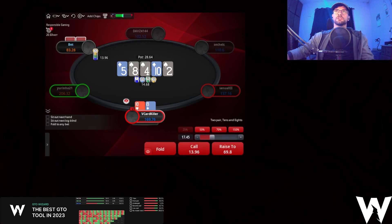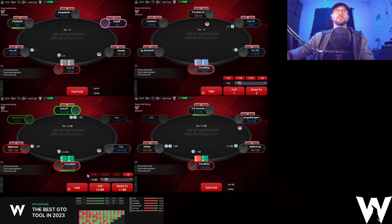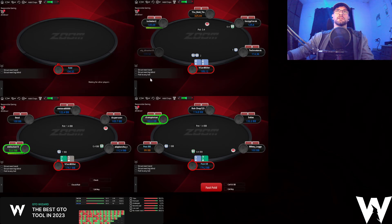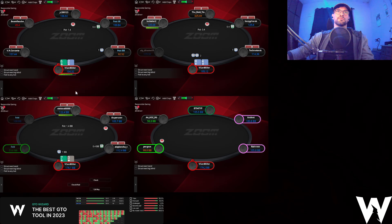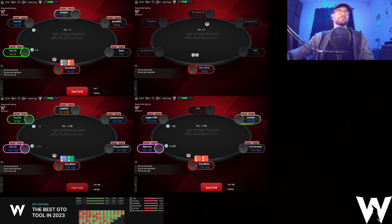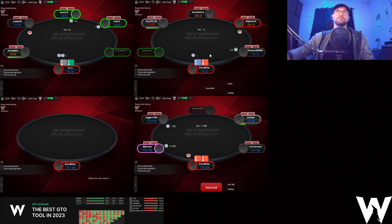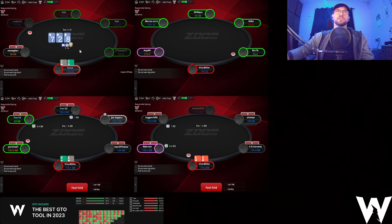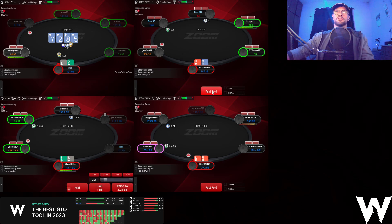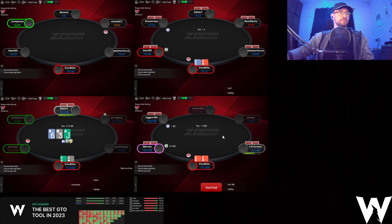Table two: we check back the flop, we call the turn, and we're going to have to call the river. He's got king-6. Nice to find a bluff there in that situation. 5-10 opening, 4-5 folding. Check here on table one. Let me go for a block bet on the turn. Taking it down.